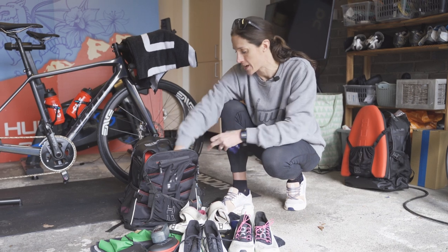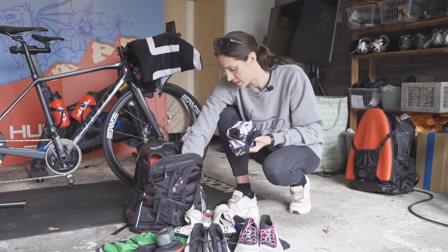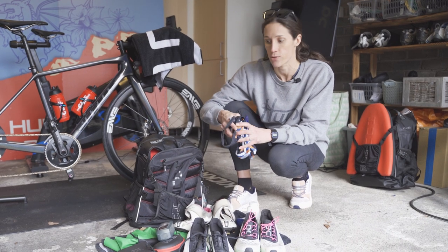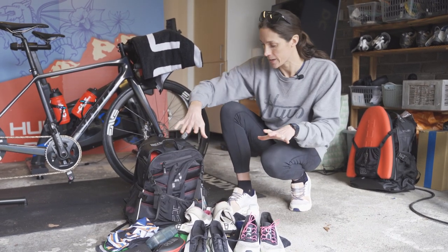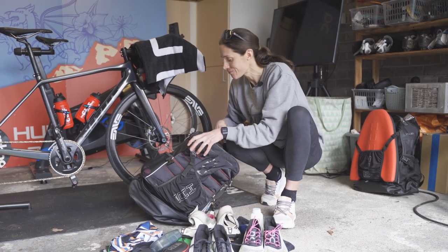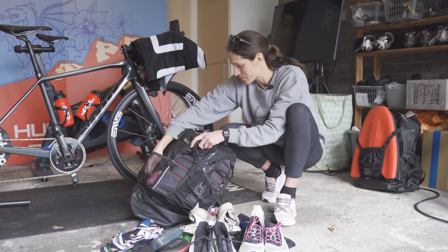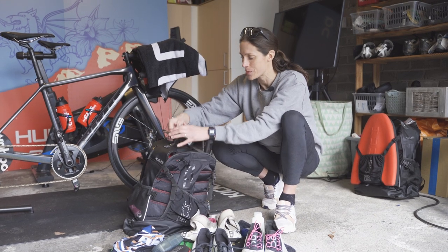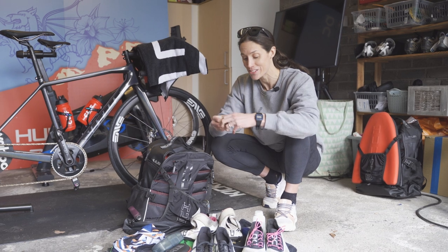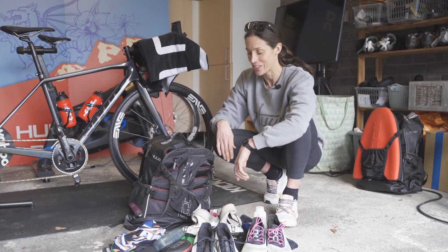We're going to be provided with swim hats, but I've got swim hats and training goggles for warm-ups before the race. You can see my pile's getting quite big — there's a lot of stuff in here. Also, maybe more specific to girls, but I always have some spare hair bobbles. I've had hair bobbles snap before the start of the race, so little things like that matter.